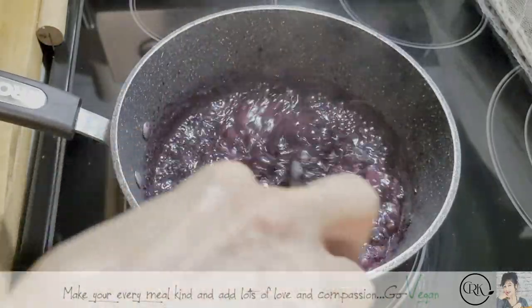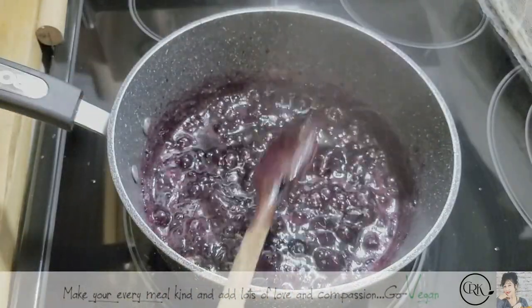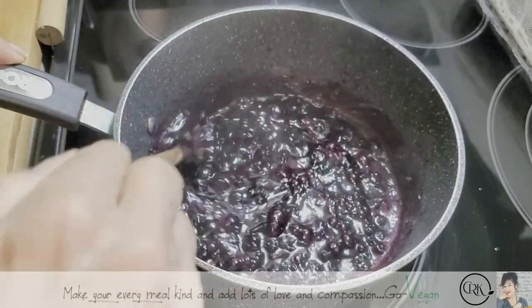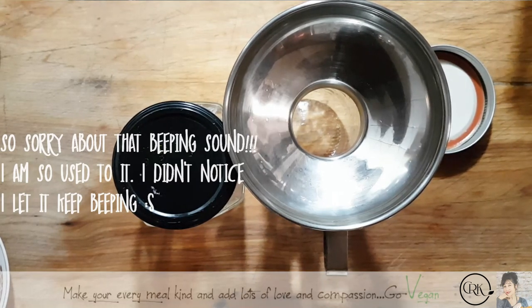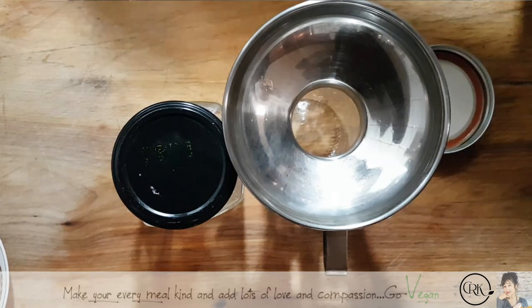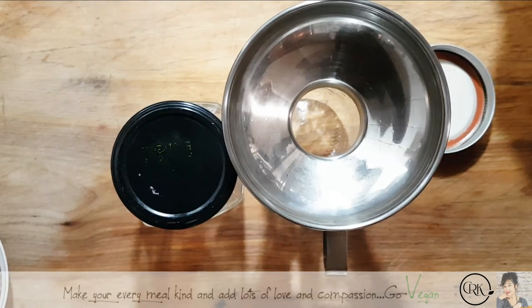So you know this is done. It's like hot lava right now, but your jam is done. At this point it's done. I am going to still leave it on the burner but turn it off. And if you see now everything just sticks — you know it's done.